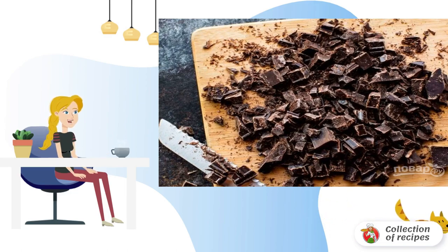Step 2: Meanwhile, grind the chocolate and softened butter. Remove the saucepan from the heat. Put the chocolate and butter in, and leave it for a couple of minutes.